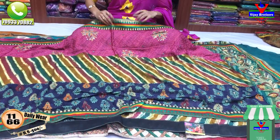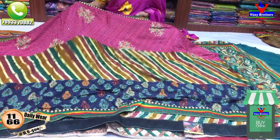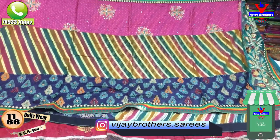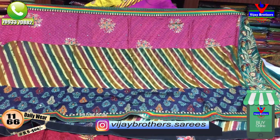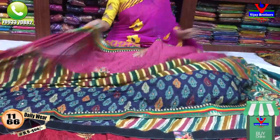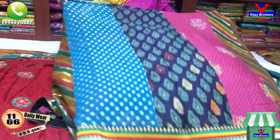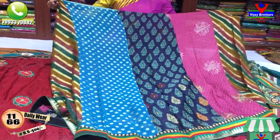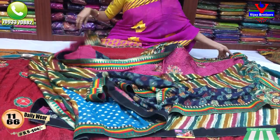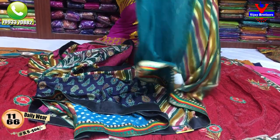Subscribe to my YouTube channel — every day the latest collections will be updated. These are the three variations. This is my style designing. You can add cross lines, straight lines, and little color combinations. You can add a jumping color style, a blouse, or a dark color in the green color.